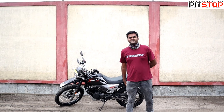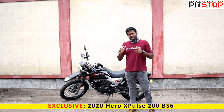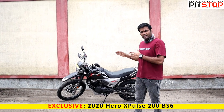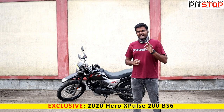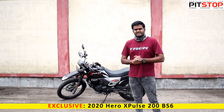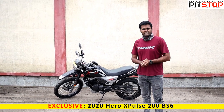Hello guys, welcome to Pit Stop. Today we have an exclusive bike for you — this is the most affordable adventure bike you can buy in India today. This is the all-new X-Pulse, the 2020 X-Pulse BS6 variant, with very minute changes. I'm going to take you for a small walk-around video of this small adventure bike.